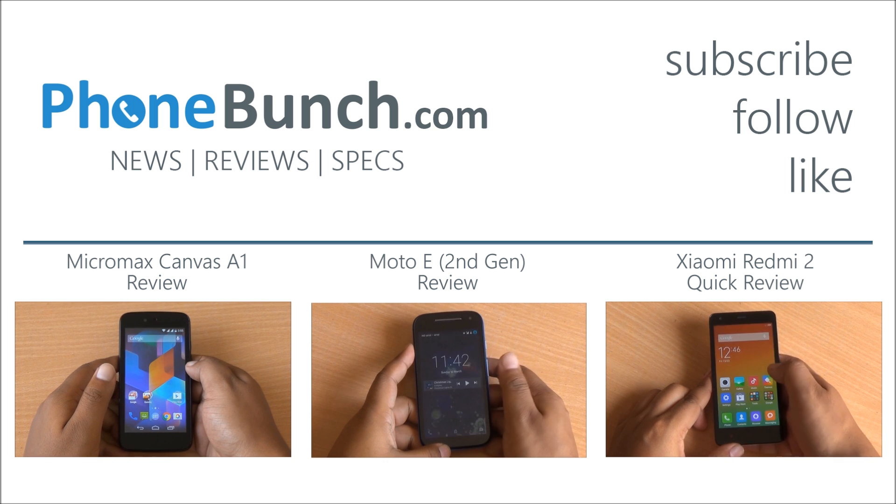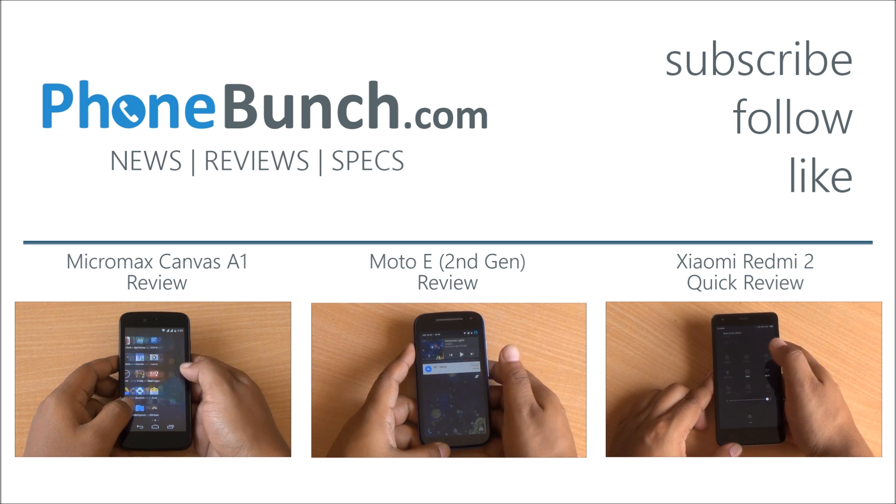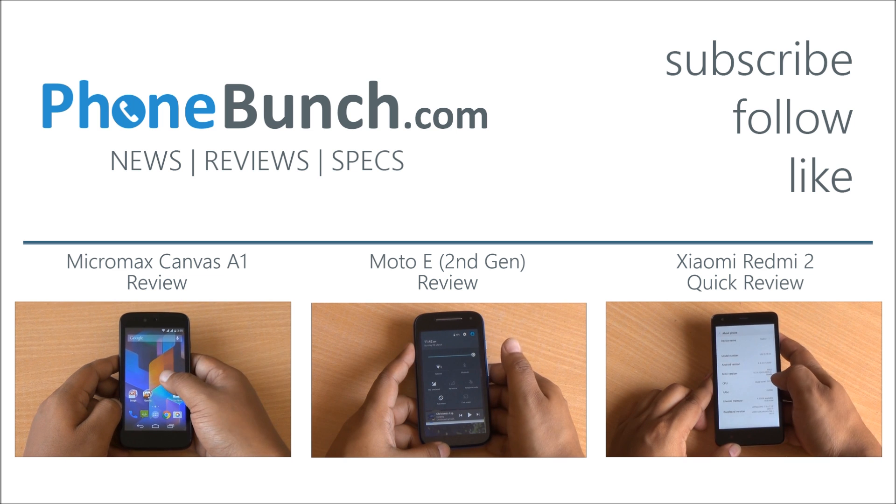Stay tuned to funmesh.com. If you have any questions about this procedure or want detailed instructions, they are available in the description. If you still have any questions, hit us in the comment section. Hit that subscribe button and like button if you liked this video. Thanks for watching, and as always, have a great day.